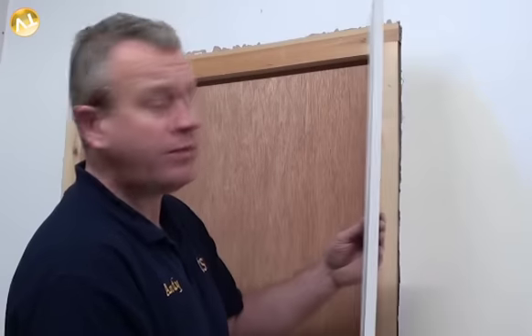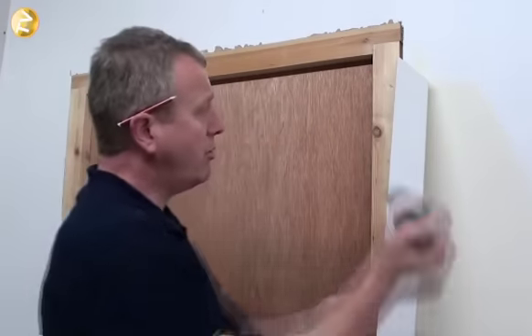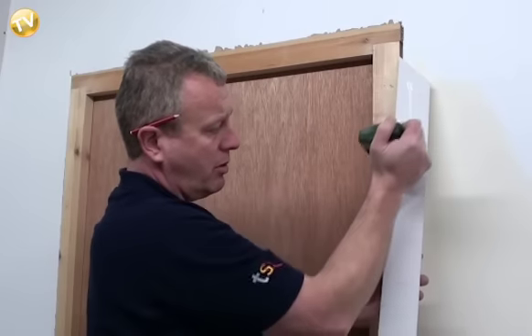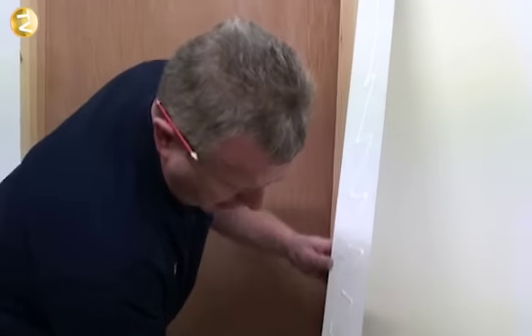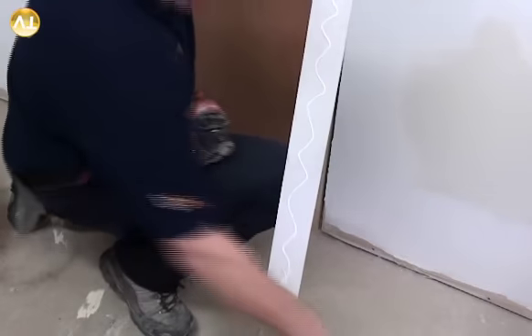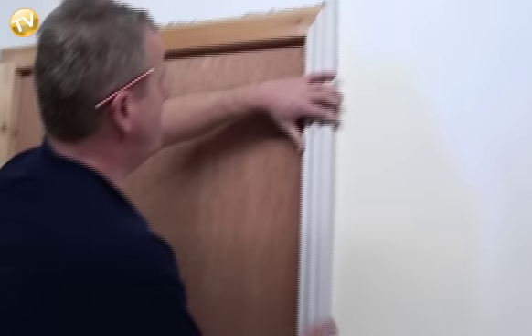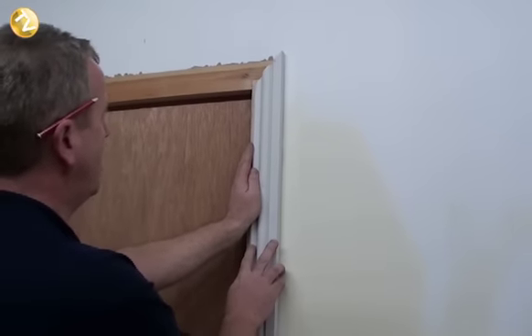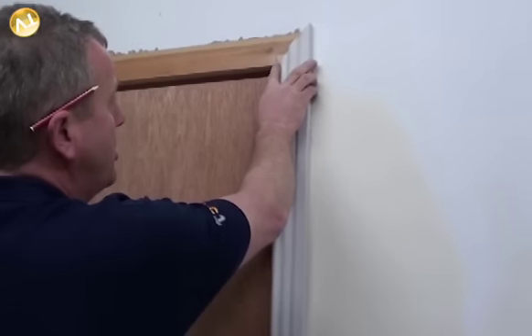Now we're ready to fit our architrave. We turn the architrave over, get our wood glue, and run it on the back edge of the architrave. We turn our architrave over, place it on our lines, always making sure that we've got the two lines meeting at the head.